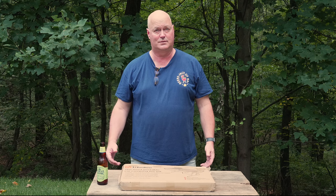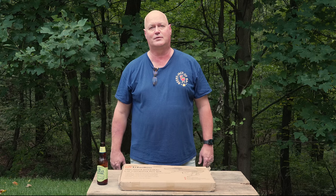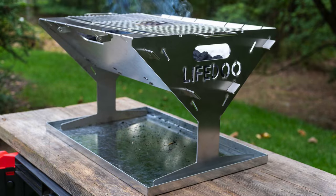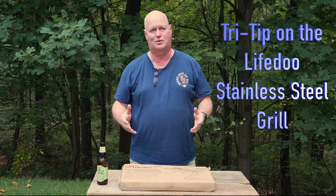Hey, welcome to another episode of Beers and Jack of Barbecue. Check out the improvements LifeDo made to their U-Rod Portable Camping Grill. I'm Craig, the man behind the camera's Jack. LifeDo gave us another grill, which is pretty awesome.